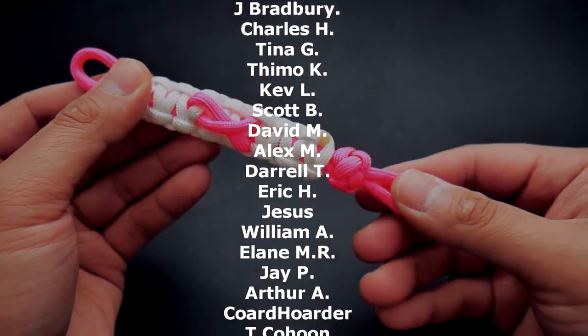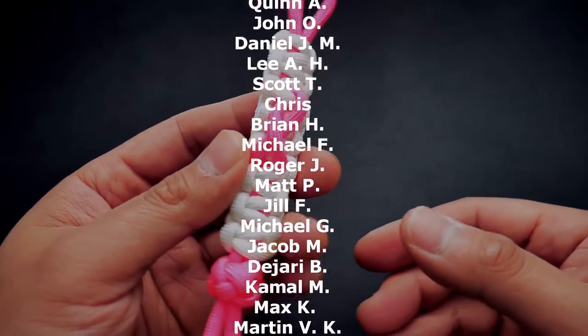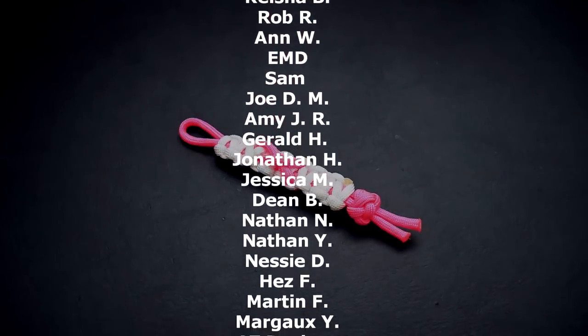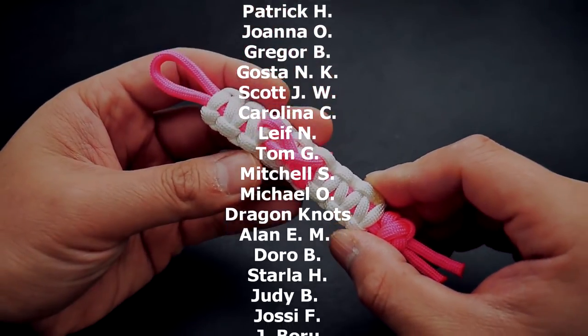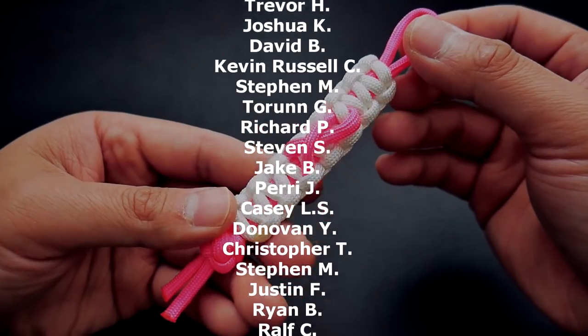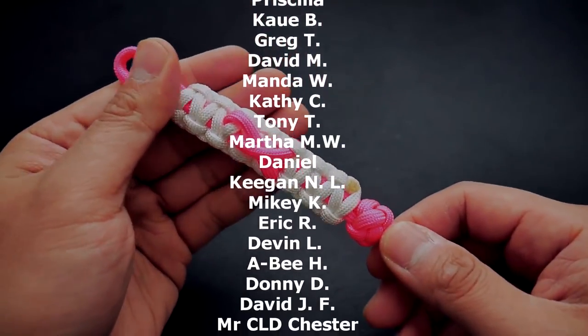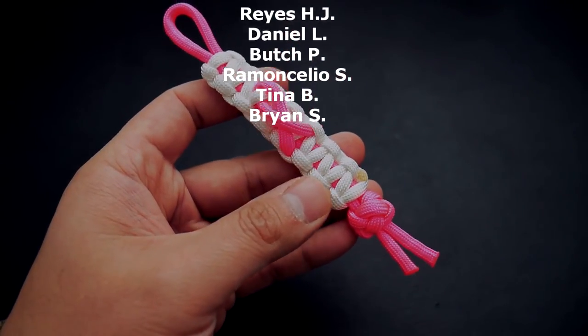Remember you can switch out the color of the ribbon for any cause, but because it is October it is breast cancer awareness month. A huge thank you to my Patreon supporters for making these videos possible — if you want access to the exclusive giveaways and the exclusive monthly tutorial, feel free to check out the links in the video as well as down below. I hope you enjoyed this video, thank you so much for watching, I will see you on the next one.